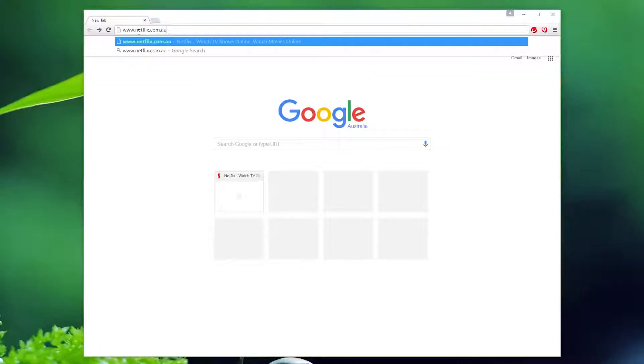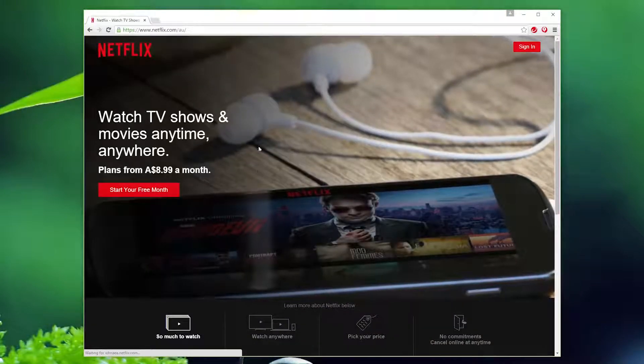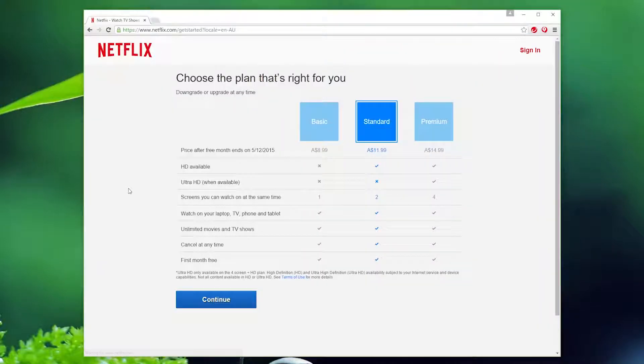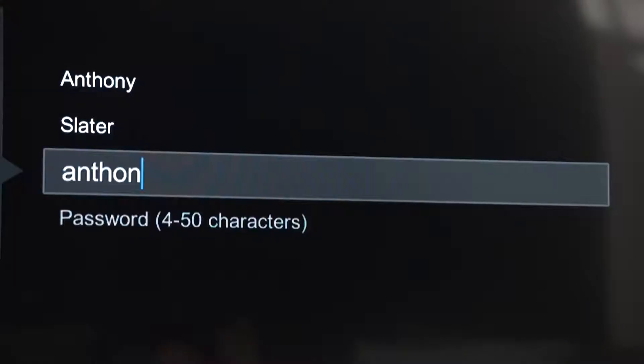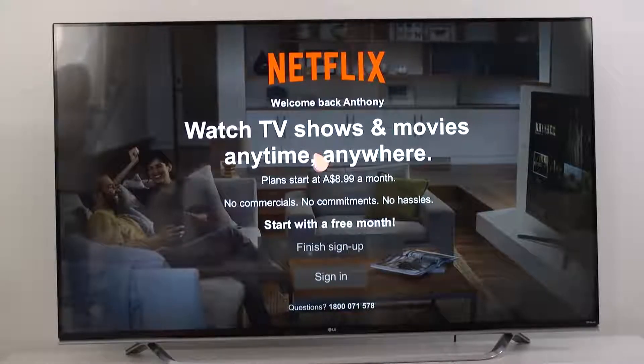If you don't already have a Netflix account, the setup process is incredibly simple — you'll be up and running within a couple of minutes. There are two ways to do this. The first is to sign up to Netflix on your home computer. Once you've done that, simply follow the instructions we've just been through and log in with your username and password.